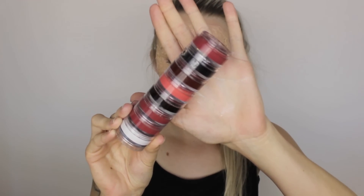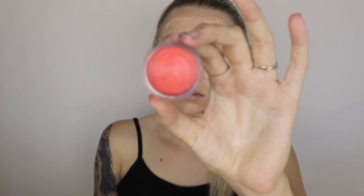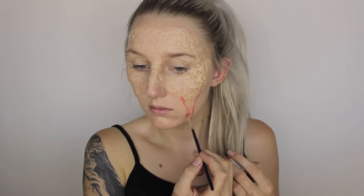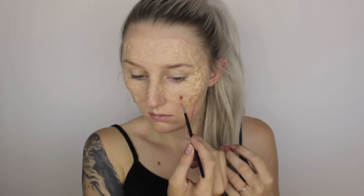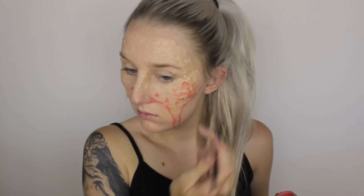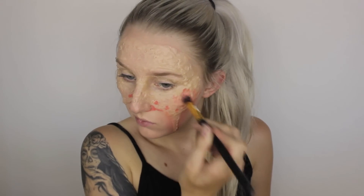I'm taking my Ben Nye Stackable Grease Paint in Burnt Coral — this is the perfect skin irritation colour for my skin tone, though it will obviously depend on your own skin tone. I'm going in and applying that all around the cheekbone area first, then taking a large fluffy brush with no product and buffing it out to make it look nicely irritated without being too intense.